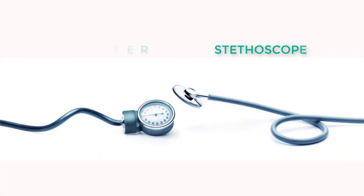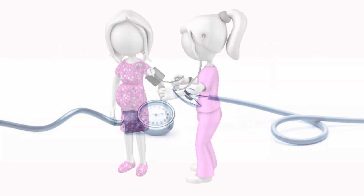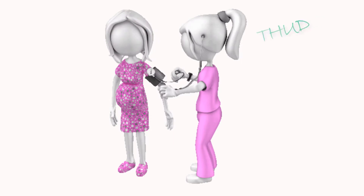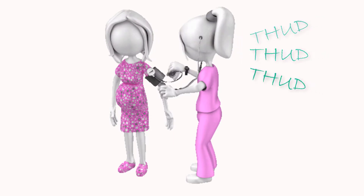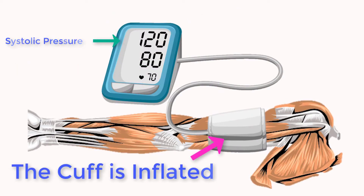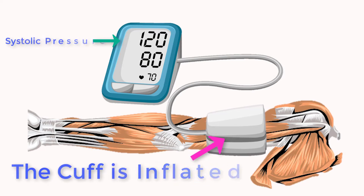A stethoscope and sphygmomanometer is routinely used to measure blood pressure. The different sounds of the blood flow through the brachial artery correspond to the contraction and relaxation of the heart. Systolic pressure is measured by applying pressure to the brachial artery through the inflation of the sphygmomanometer's cuff.